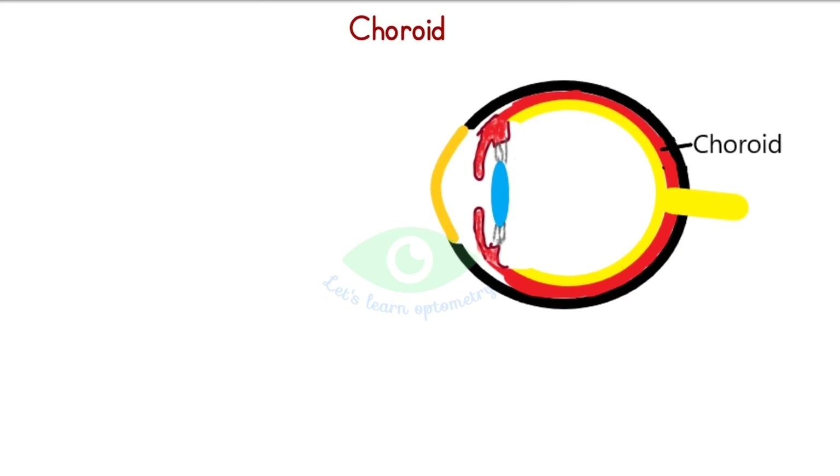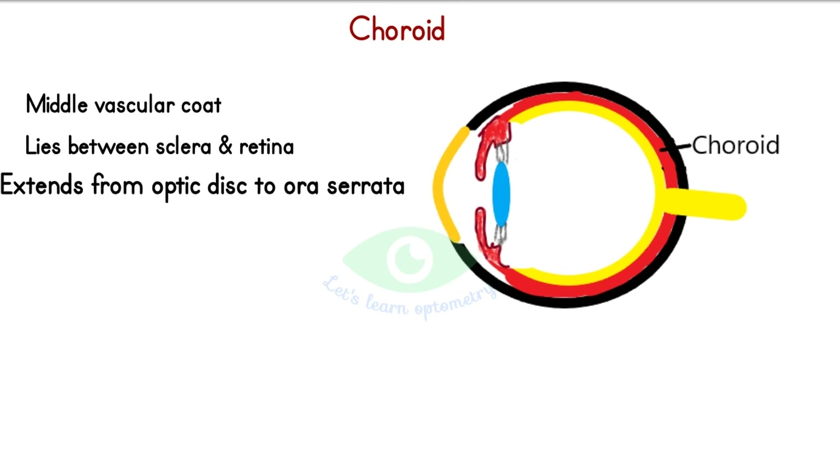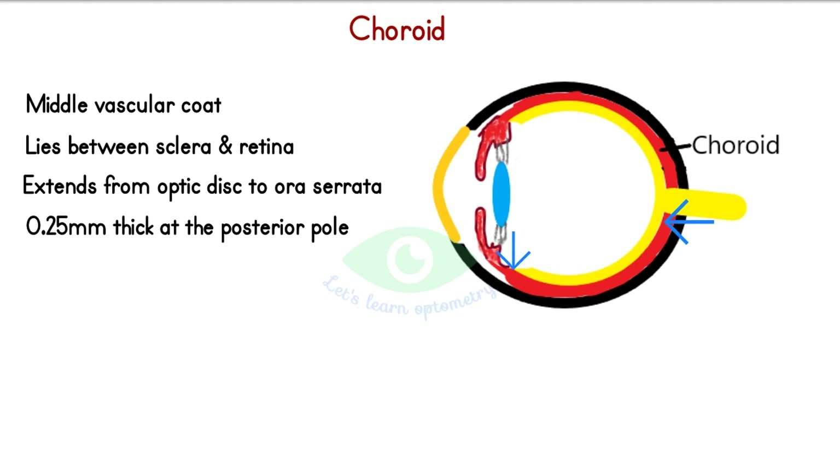Choroid is the middle vascular layer of the eyeball. It lies between the sclera and the retina. It extends from the optic disc to the ora serrata. It is 0.25 mm thick at the posterior pole and 0.1 mm thick anteriorly. It is attached firmly to the sclera around the optic nerve and at the points of exit of the vortex veins.